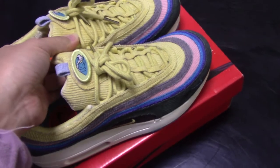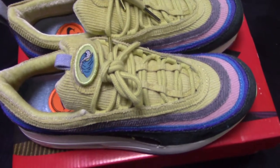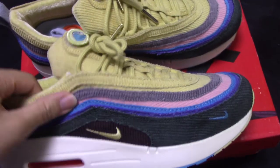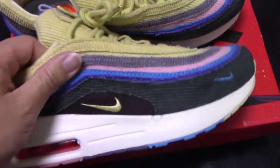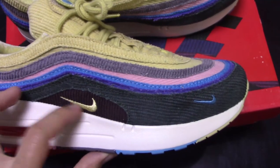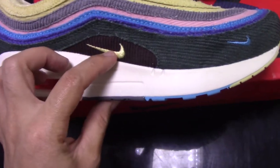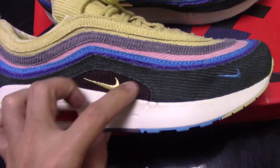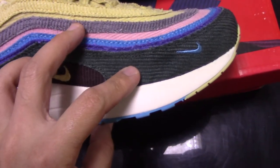Now let's come to the details of the shoes. The design and color are very special, very colorful. You can check the materials on the upper — the material is like canvas, so it feels really comfortable. And also have embroidered Nike logos: a blue Nike and a gold Nike. The upper is mixed with so many colors: black, dark green, purple, blue, pink, gray, and yellow.